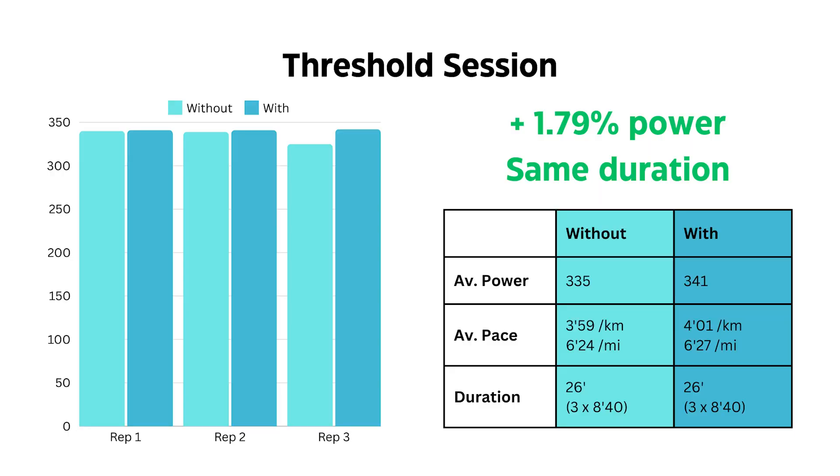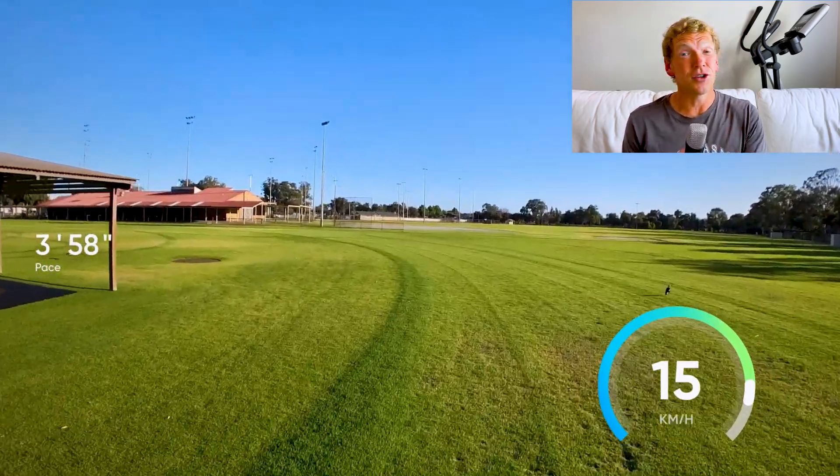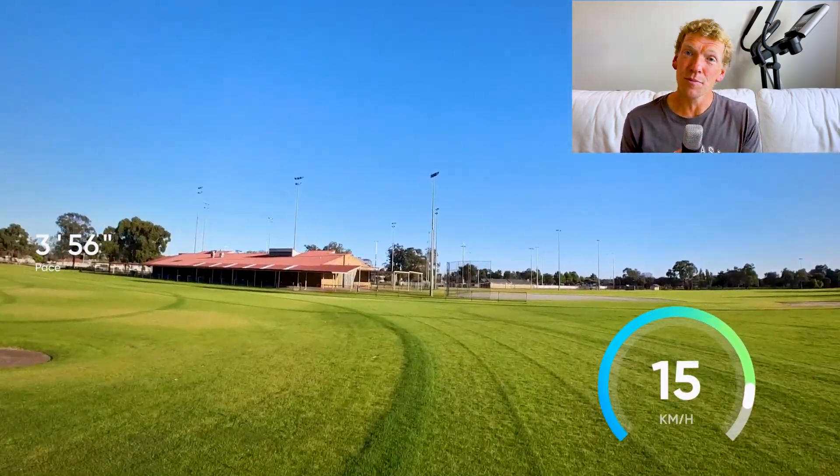The next one was a threshold session. The first one without sodium bicarb was 3 by 8 minutes 40, and I was in struggle town for that one. It was really hard — so much so that on that last rep, I missed my target power by quite a lot. I was aiming for about 341 watts and could only manage 325. It wasn't at threshold; it was pretty much all out at the end. Because of that, I decided not to advance the duration on the next session, keeping it 3 by 8 minutes 40.